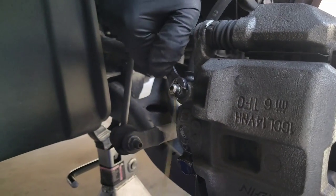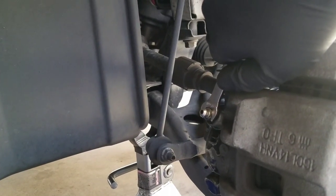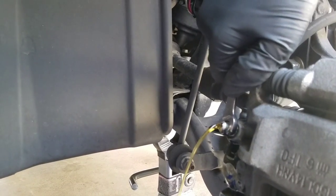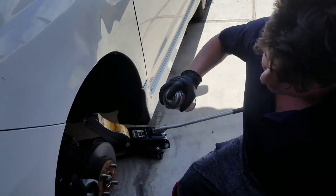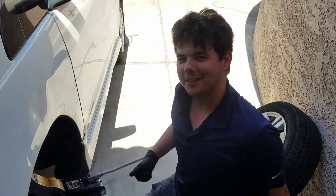Let your foot all the way up. Now push all the way down — push, let your foot up. Push, let it up, let it all the way up. Push, all the way down, let it up. Push, let it up. I'm bleeding the brakes — pretty easy procedure; it does take two people. We've got our brake cleaner and we're just cleaning this all off. Just get clean with it, take your rubber nipple and put it back on for protection. That's it — we throw the wheel back on.